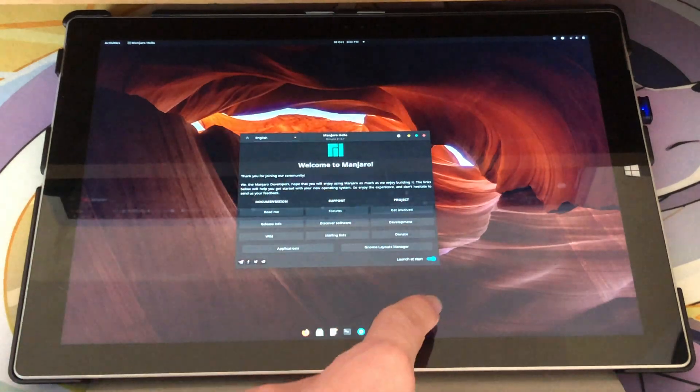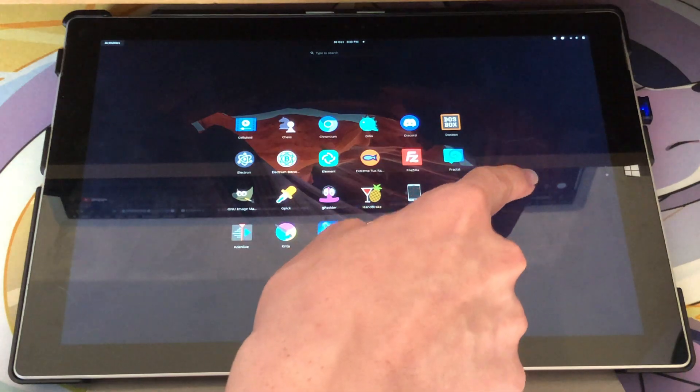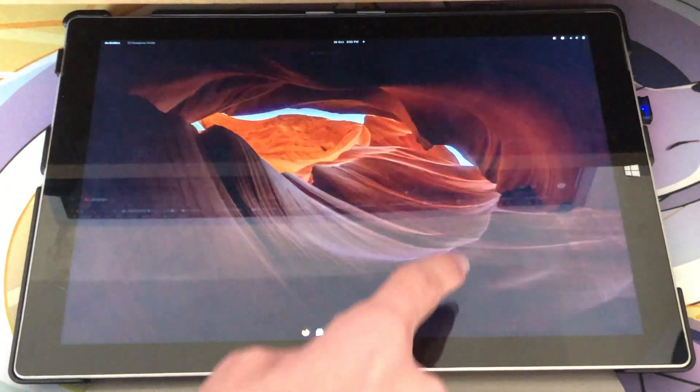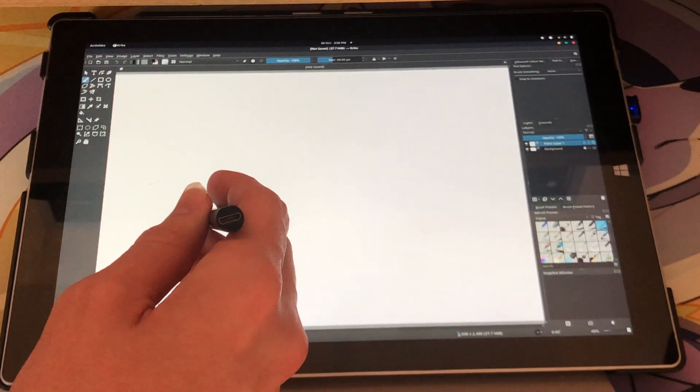For the distribution, I've been using Manjaro Gnome, mainly because Gnome supports touchscreen devices really well, and Manjaro has an up-to-date version of the drawing software that I use. As for the drawing software, I use Krita.